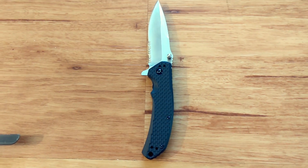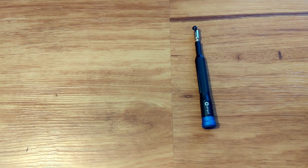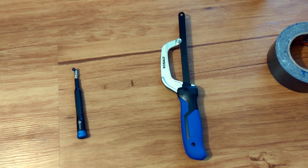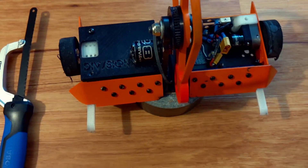A regular pocket knife. A magnetic pickup tool to help when you drop screws. A hacksaw for metal, or a wood saw for plastic and wood. Something to prop up the bot for a wheels-up test. And zip ties.